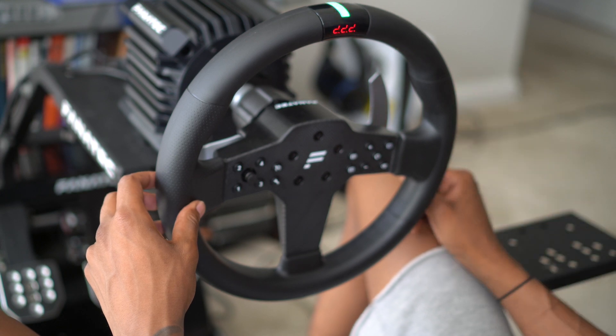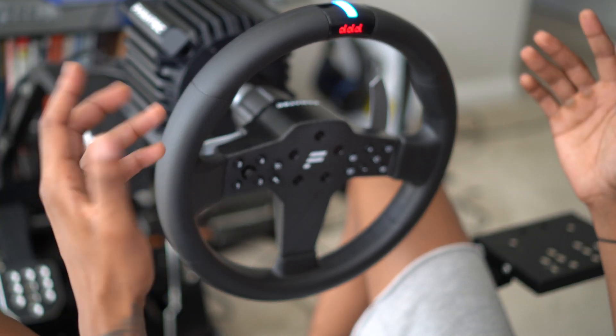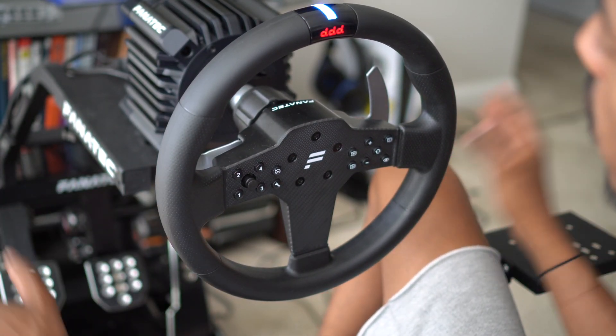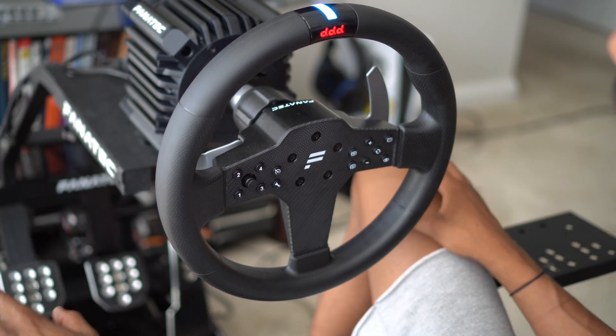So I ordered the ClubSport wheel and hopefully it gets here soon enough so I can start getting back online and recording some more content. That's the issue I'm having with this Fanatec wheel. I do not recommend any CSL steering wheels because I've only been using this for a month and I'm having this kind of issue, and it's really inconvenient.